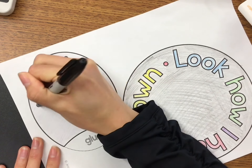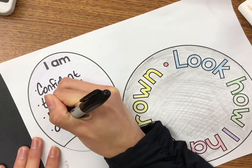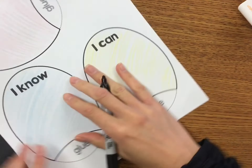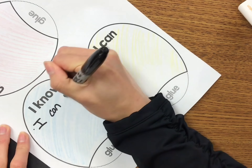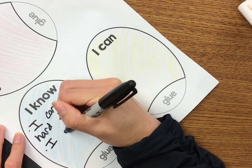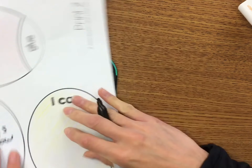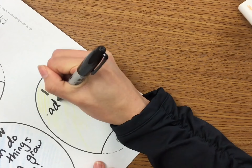Now it's time to write on your petals. Please get a marker that is dark enough to be seen on your petals, and using your brainstorming worksheet, you're going to write on all the petals that say I am, I know, and I understand. You can list with bullet points. You can choose to write on the blank petals, or you can choose to leave those blank — do what you think will look best in your How I've Grown flower.